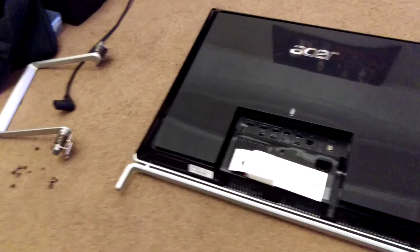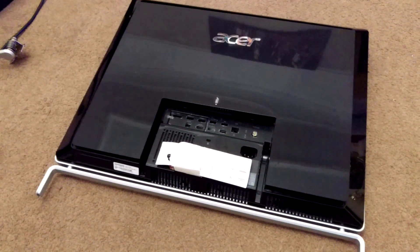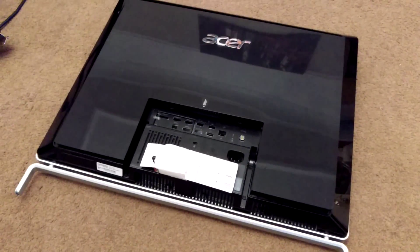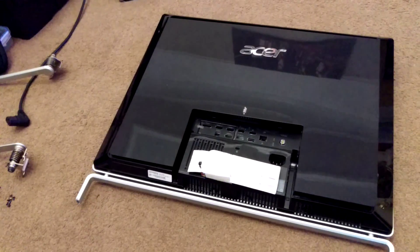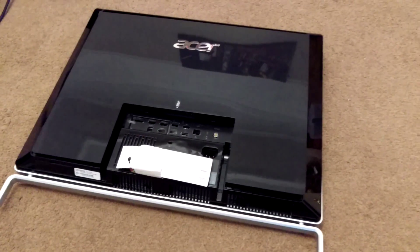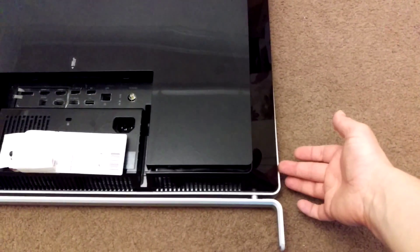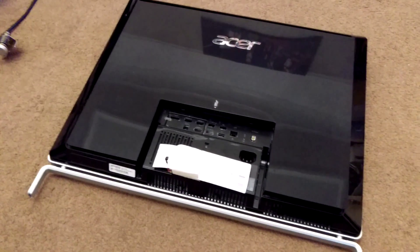I'm making this video simply because I watched a couple of YouTube videos which showed you incorrectly — I found two of them — which showed you incorrectly how to get into this machine. They were both along the same vein: you took a very flat piece of metal and, going down the very edge of the panel, you literally forced it in. One video even shows a hammer being used to smash all the clips that hold it in place. This is totally the incorrect way of getting into this machine.